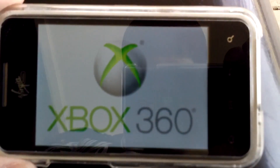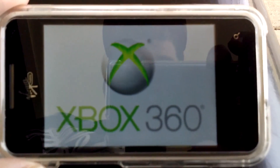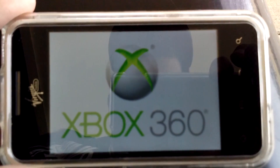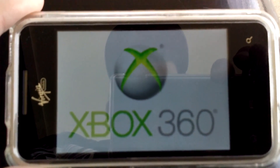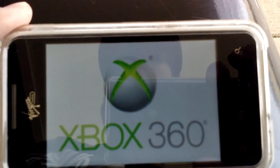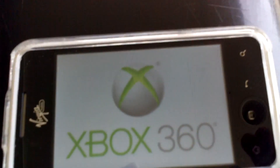If I can get 10 likes on this video, I'll do a how-to on how to get this boot animation and how to install it. So go ahead and drop a like, and if I can get 10 likes, I'll make a how-to on this. This is BioDesigner48 here, signing out.